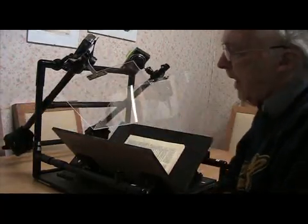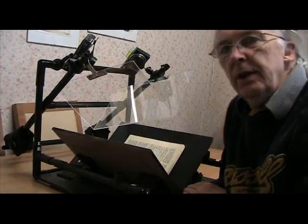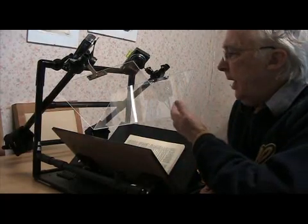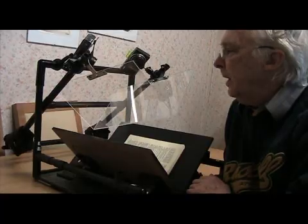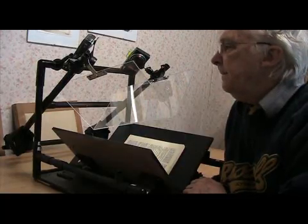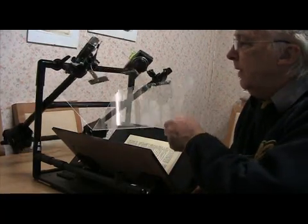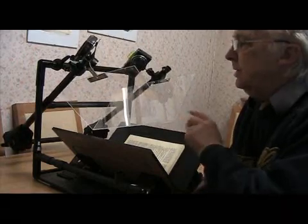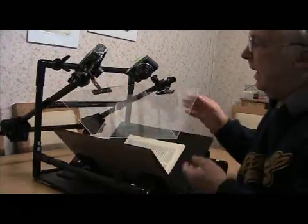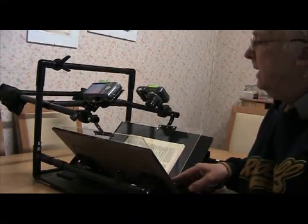So this is the scanner that I've invented. It's taken a lot of time, although it looks fairly straightforward and simple. It's based on other people's ideas very much — with the V-shaped book holder, the platen made out of plastic, and the two cameras. There are a couple of things that are different from most other book scanners. Most of them use a spring mechanism for raising and lowering the platen, but this uses a counterbalance — there are two counterbalance weights at the back — so it's just very, very gentle. There's no hard pressure on the book, just light finger pressure to hold the pages flat as you turn them.